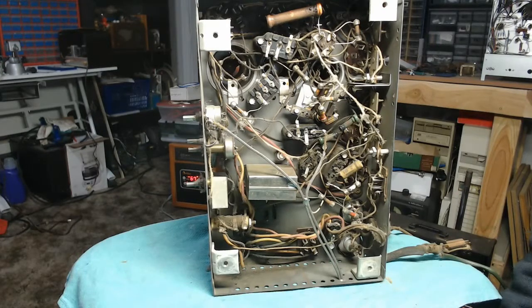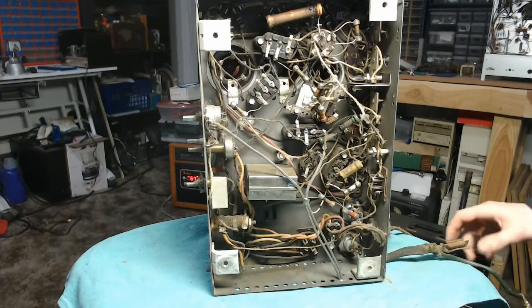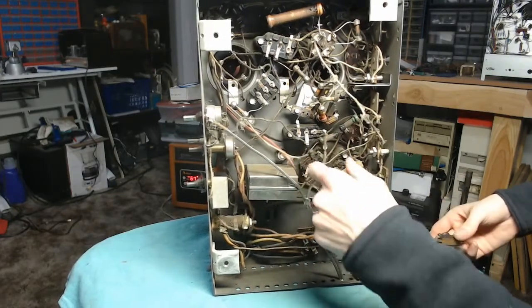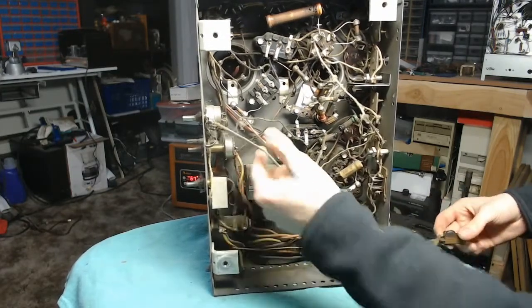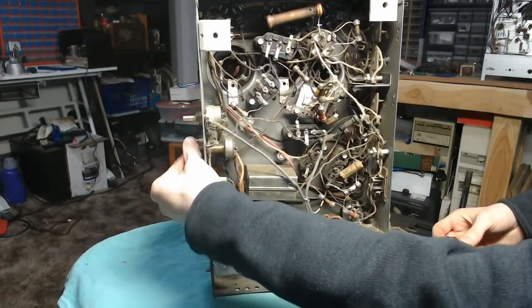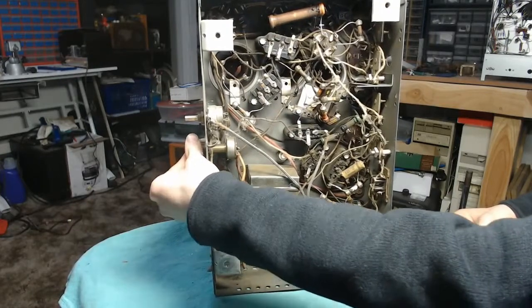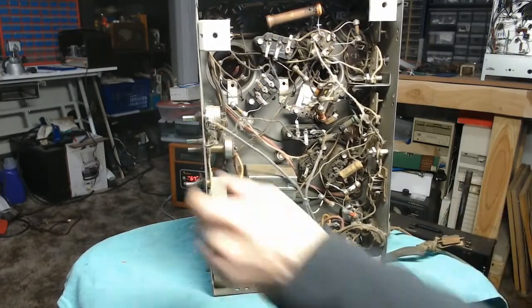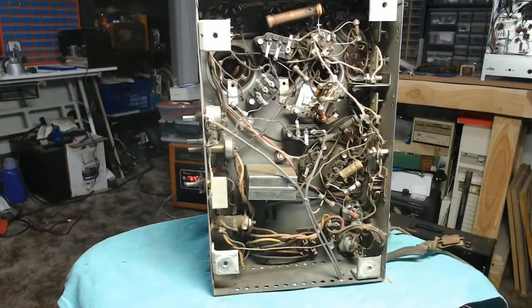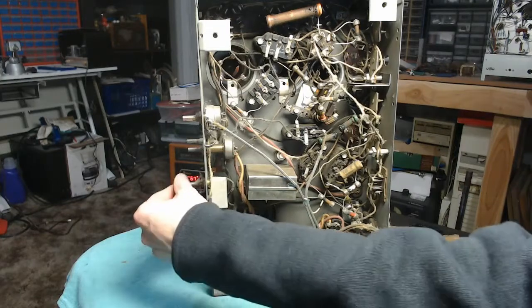The first thing I'm going to do is question why I took this on. This is the power switch. Apparently they must not have had a volume control, so what they did was take a volume-power control and just eliminated the power feature — prevented it from going into the switch section. That's kind of lazy, but if it's all you got, I guess it's all you got.